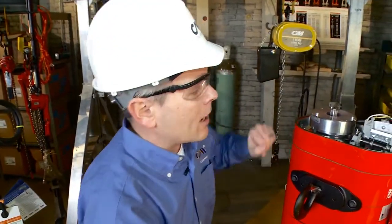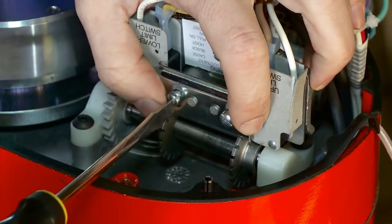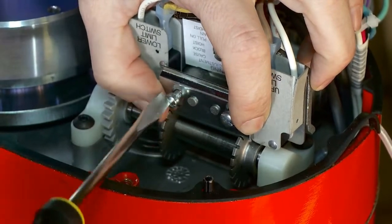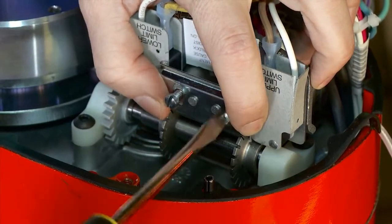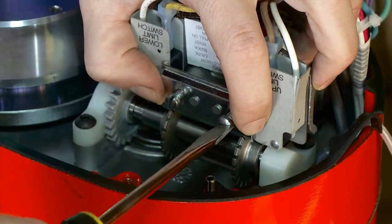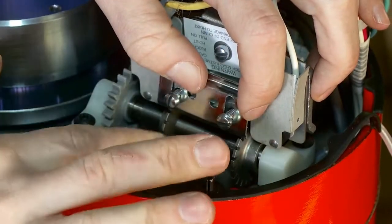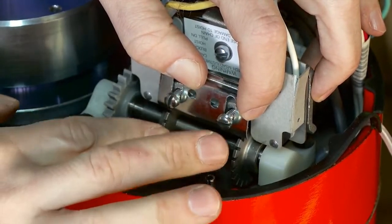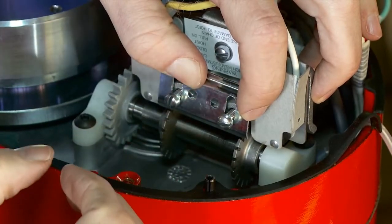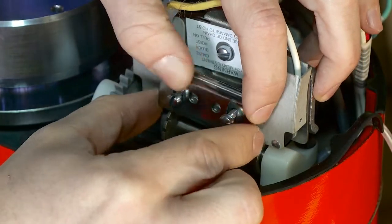Cut the power off before we work on the hoist and be sure that there is no power so that we can safely work on the unit. Come over to the limit switch, remove the keeper bar again, and be careful not to move the traveling nut for the upper side. Travel your nut over to the lower limit side and once you hear that click for the micro switch — or use your continuity check with your ohmmeter — when you have no continuity you know you're on that limit switch.